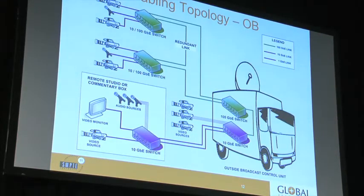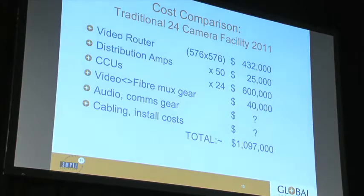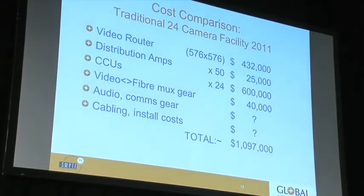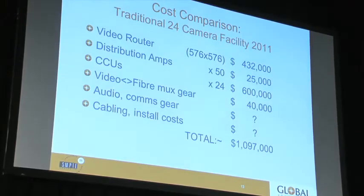Looking at the cost comparison now — these figures are from the internet or educated guesses based on papers I've read. I've compared the costs of a traditional production facility against what would be needed in a packet-switched facility. In packet switching, the vision router, distribution amp, and CCU are all redundant and can be removed. There's roughly a million dollars' worth of traditional circuit-switched routing gear that becomes unnecessary.